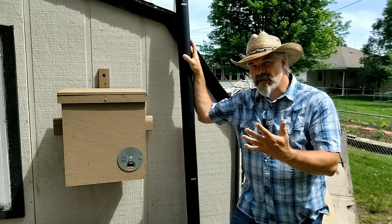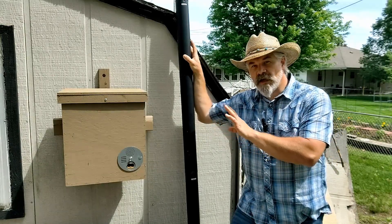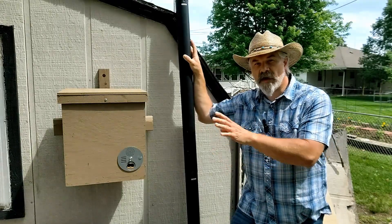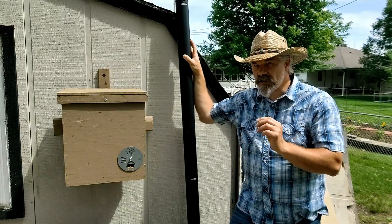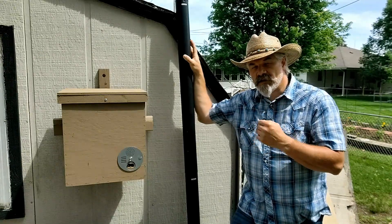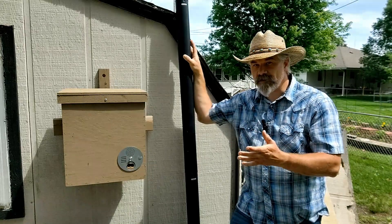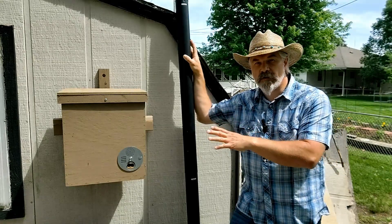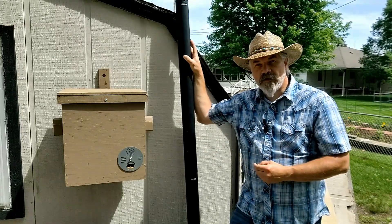Since that was five days ago, those queens should have emerged. So we should have virgin queens. It would probably be a little early for their mating flights, so I'm expecting that we will have virgin queens inside of these boxes. I probably am a little late to catch them just as they're emerging, so at this point there may be just one virgin queen, assuming that the first one that came out went around and eliminated her rivals. We're going to check on these and see if they emerged successfully.